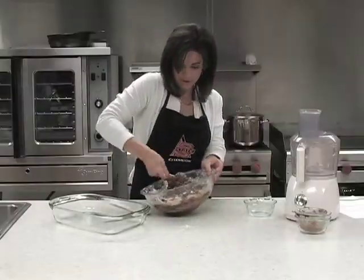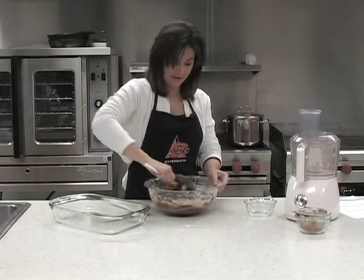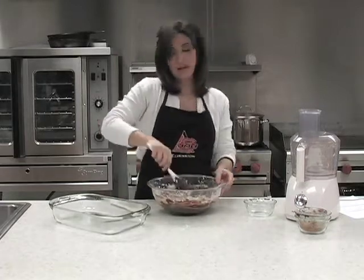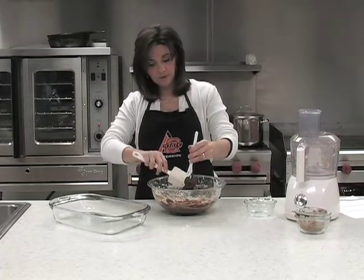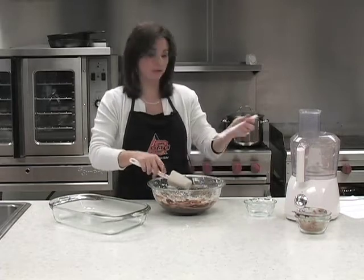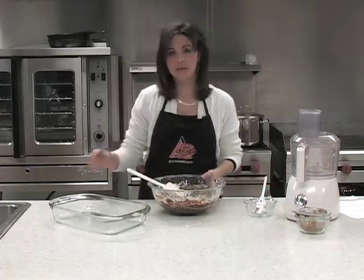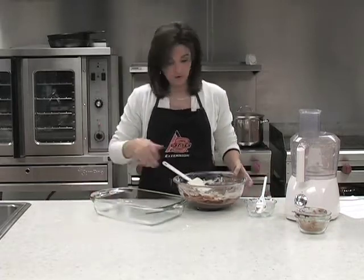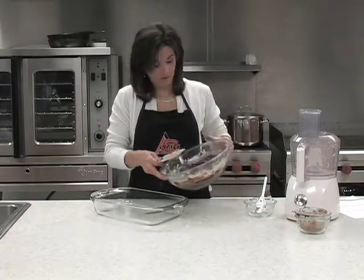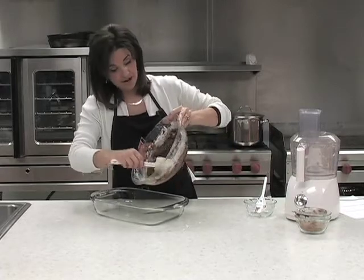Get that mixed up and make sure you've got all your powdered sugar off the bottom. Like I said, this is a really good fudge recipe. It's kind of one of those no-fail recipes. Sometimes in the winter months it's kind of hard to make our candy because of the weather and the humidity, but this one doesn't rely so much on that. So you can really make your friends and family think that you're just the Susie homemaker.